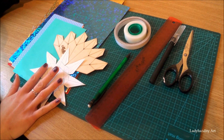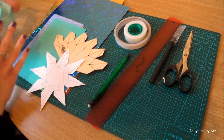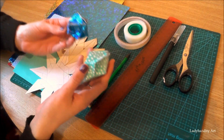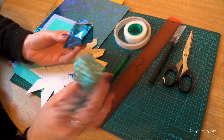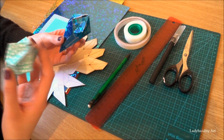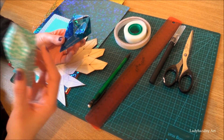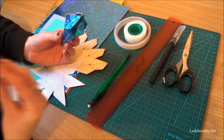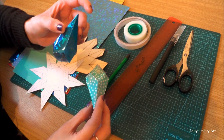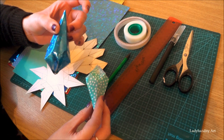So I've got a couple of examples here. This one is made out of paper, and this one is made out of metallic card.